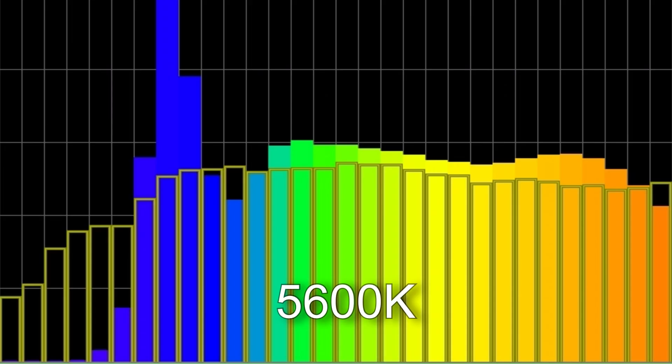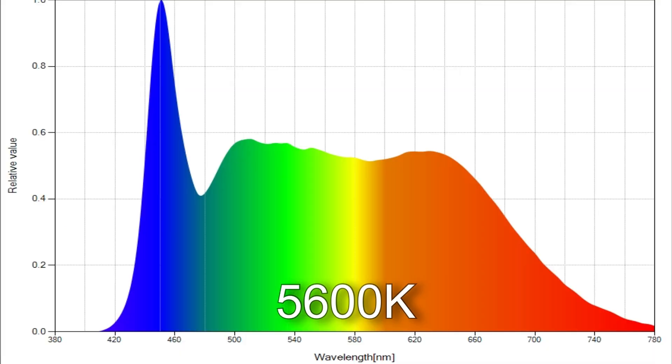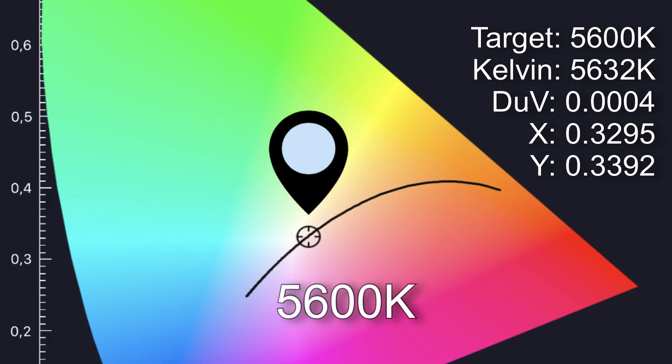At 5,600 Kelvin I got 5,632 Kelvin with an SSI score of 74 and a TN30 color vector score of 94%. The white point was very close to perfect with a delta UV score of plus 0.0004.